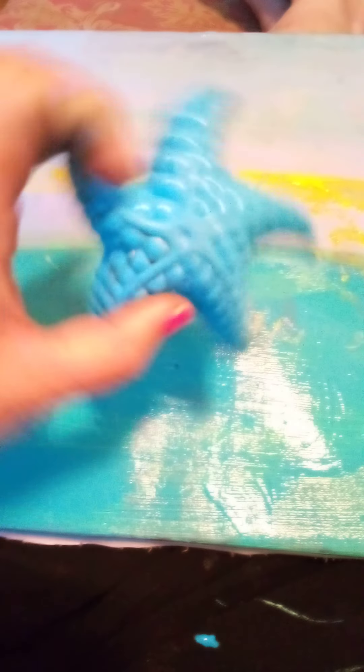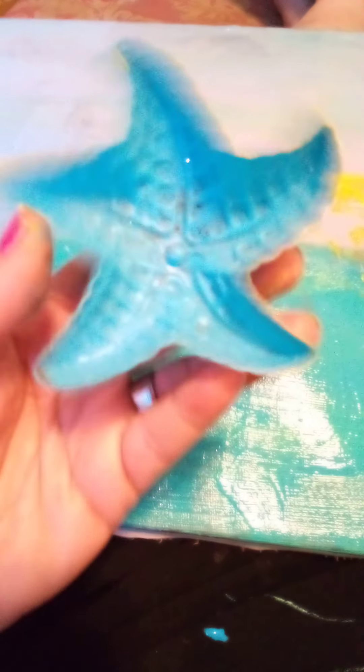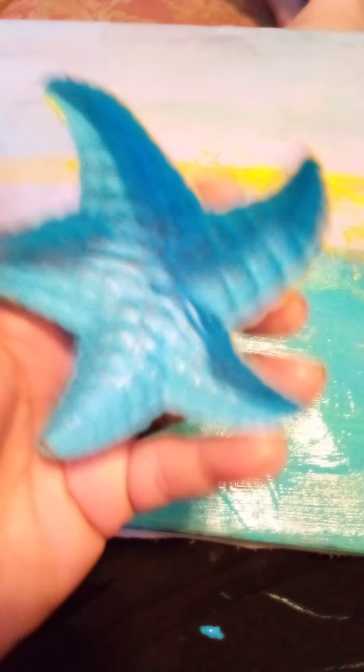Beach stuff — you can do starfish everywhere, or whatever you want. Just find your favorite shape, a starfish or whatever you need. I'm gonna work on this. I don't have a sponge yet, but I'll find something and try to get starfish in.